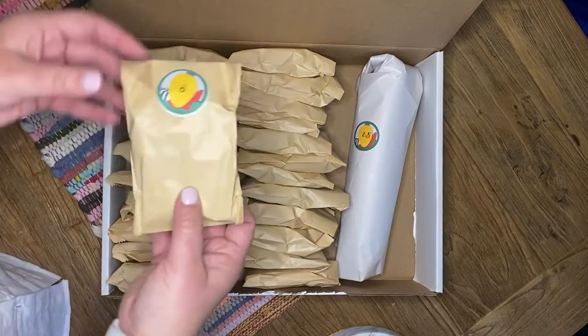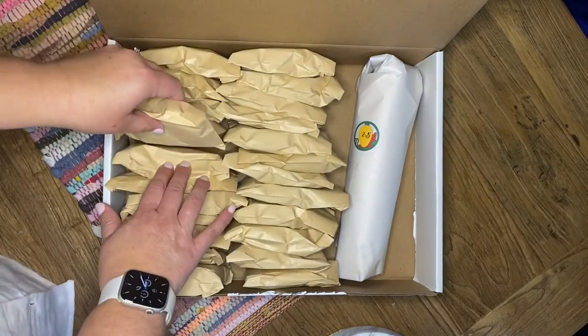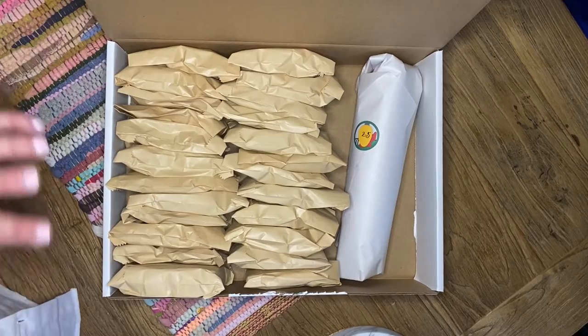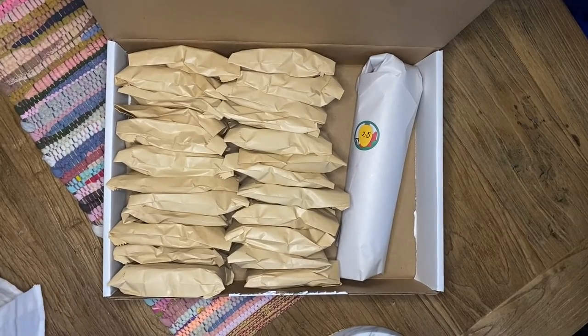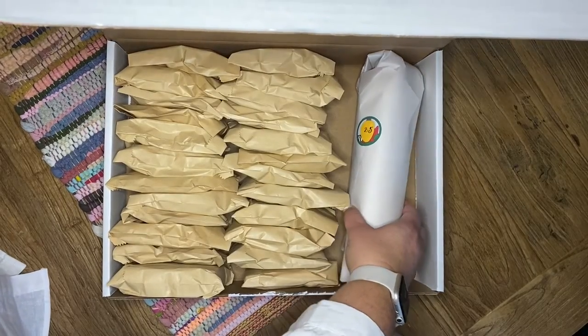Each day is individually wrapped and numbered to tell you which color goes with which number. You can open them all in one day and rearrange them how you want for your project, or you can be surprised and open one a day and work on your project as you go.